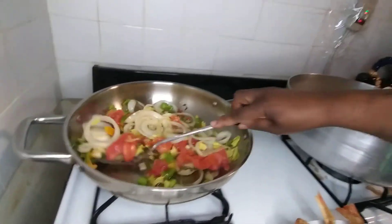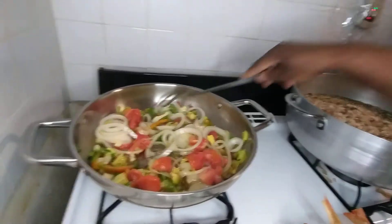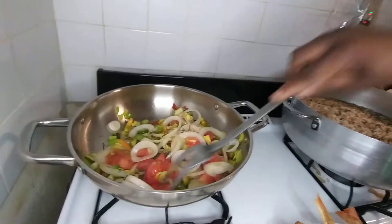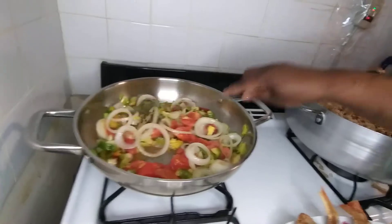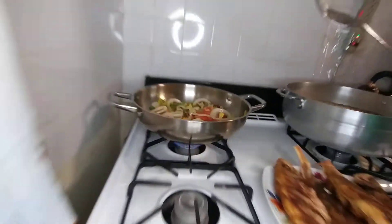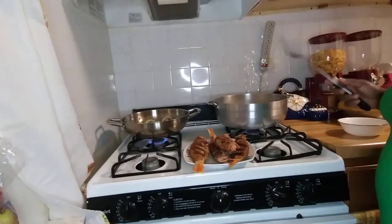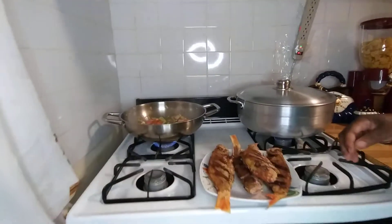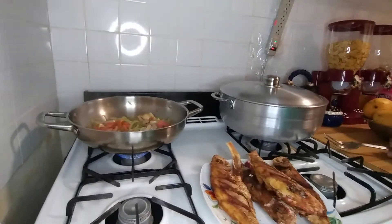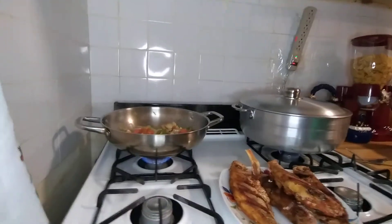My fish won't take long to steam guys because they are already fried — fried steam fish. Now I'm gonna put my fish in the pot.